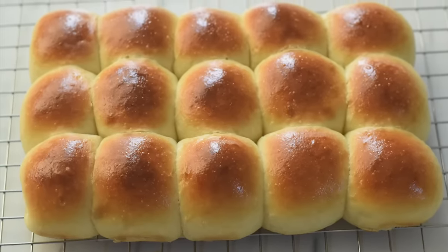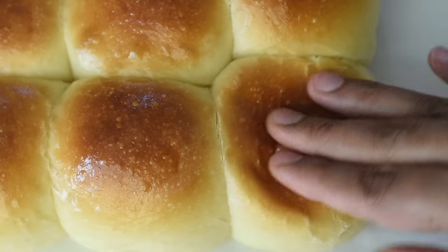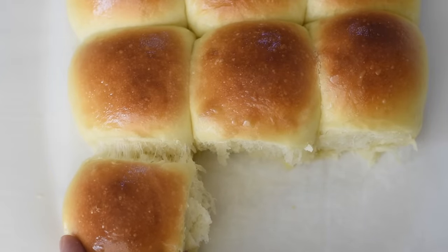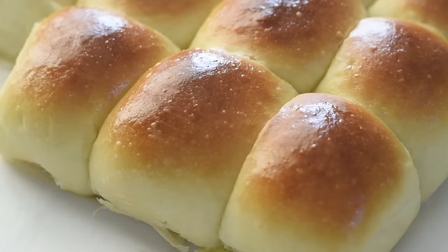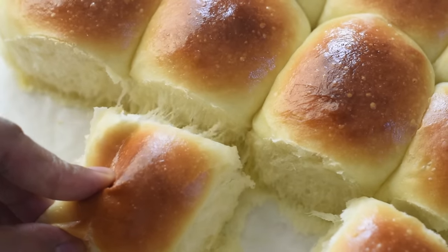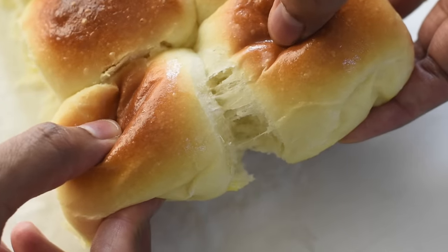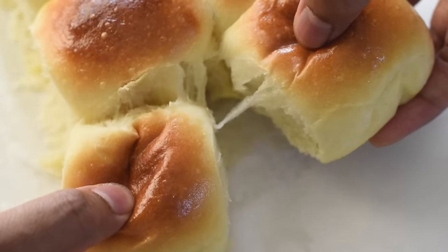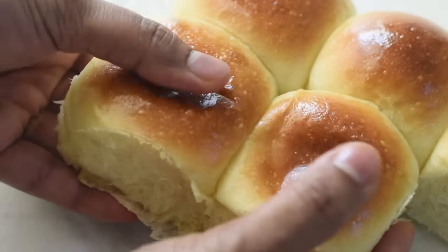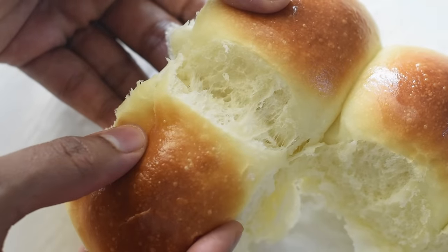Nothing can beat the smell and flavor of those freshly baked homemade dinner rolls. You can see our rolls are pillowy soft and they are light as cotton. These are one of the best dinner rolls I've ever had, and I love this recipe — I love the texture of these rolls, so soft and fluffy. They are super delicious, and the most special thing I like about this recipe is that we can bake these rolls in less than 2 hours. I hope you found this quick recipe helpful and hope you will make this at home — I'm sure you will love it.